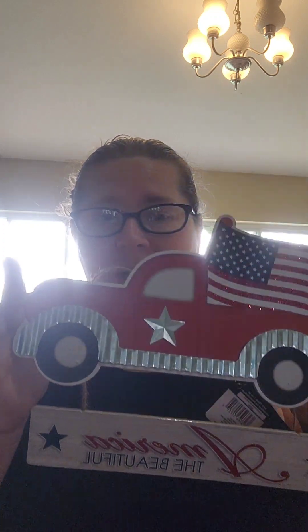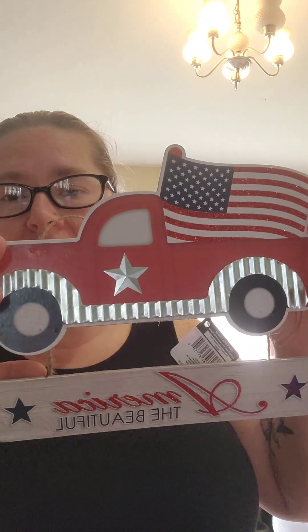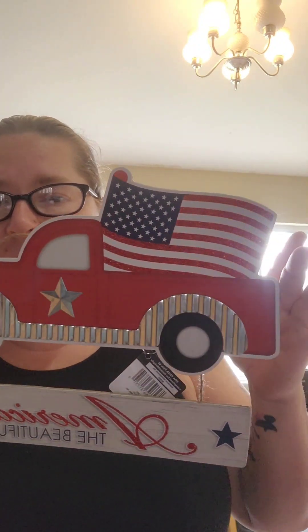Welcome to Lynn Rose Crafts. Today I'm going to go over the 4th of July piece that I made with this truck. It already came with a hanger from the dollar store. It's super cute and I instantly was like, oh, that'd be really cool with the firecrackers and stuff.